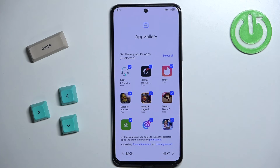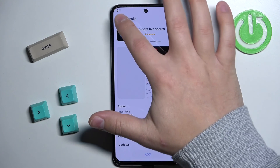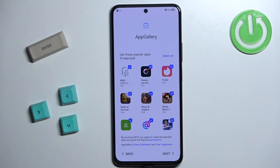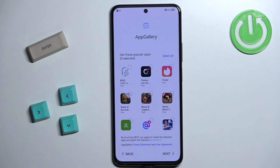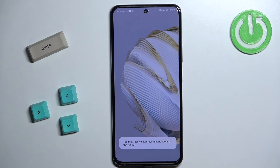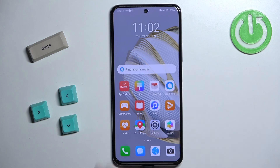After selecting the navigation method, you'll see a page where you can install additional apps on your phone. Check the boxes next to the apps you want to install, or uncheck them to skip. I'm going to tap on Deselect All since I don't need any of them, but you can browse the list and install additional apps if you want. Tap on Next when done.